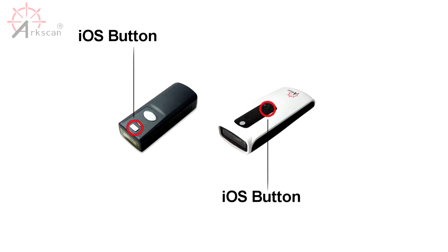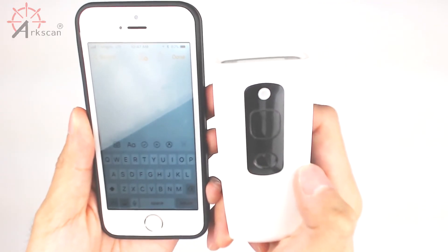If your scanner has an iOS button, you can simply press the button to toggle between scanning and typing.